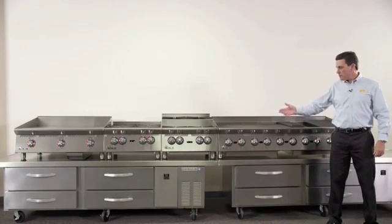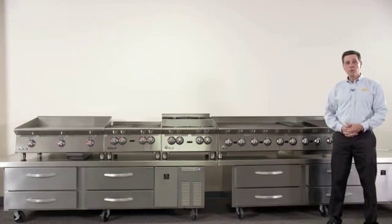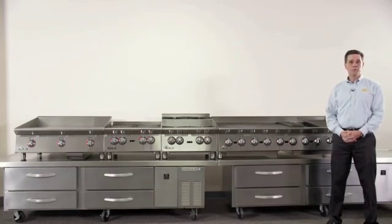All of them feature the metal knobs, all stainless steel front for an attractive appearance in the kitchen. And best of all, all of our units feature the three year parts and labor warranty to provide your customers with many years of reliable service.